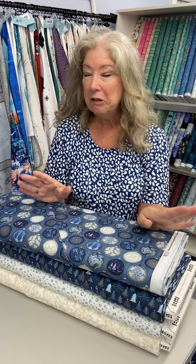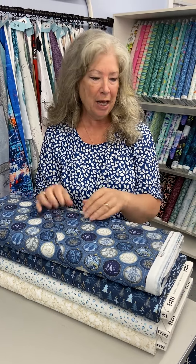I got some Christmas fabric, and I had noticed that all of my Christmas fabric is red and green and I really didn't have any blue. So I saw this line and I thought it was very pretty.